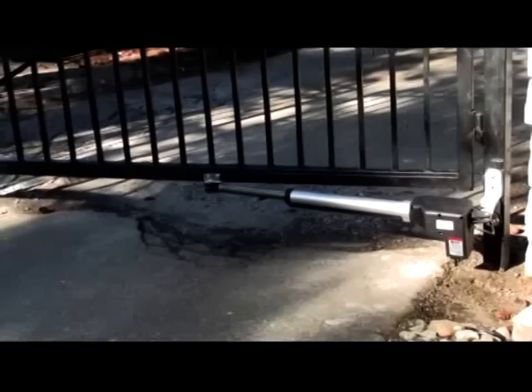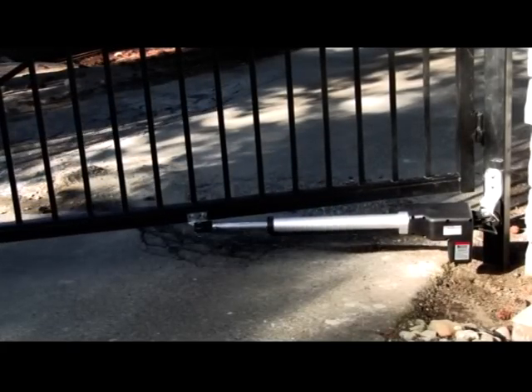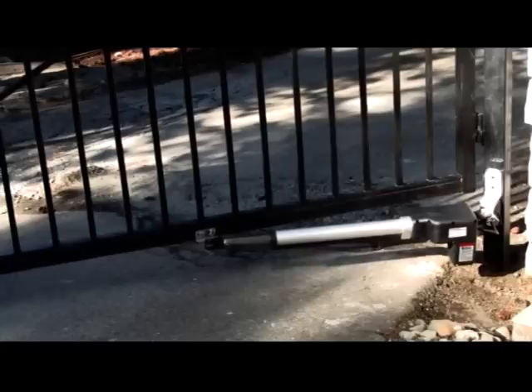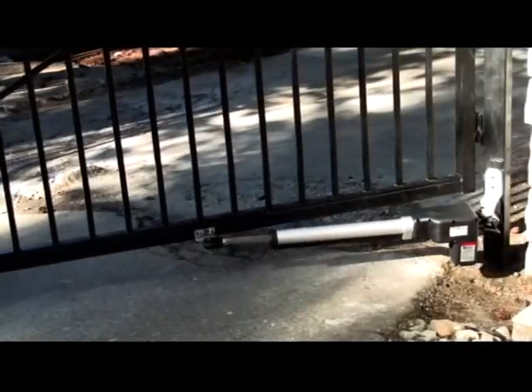The Lockmaster can make the gates stop and reverse if an obstruction is encountered when closing. The close force can be adjusted to meet your needs. The Lockmaster also has an adjustable auto-close feature which automatically closes your gate within the time limit you set. The auto-close has been set to 30 seconds at the factory.